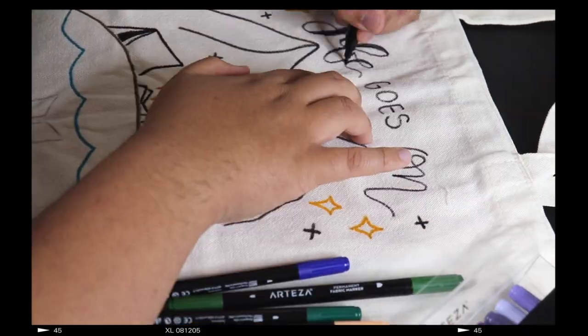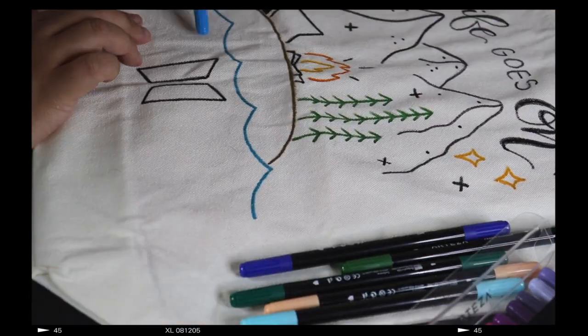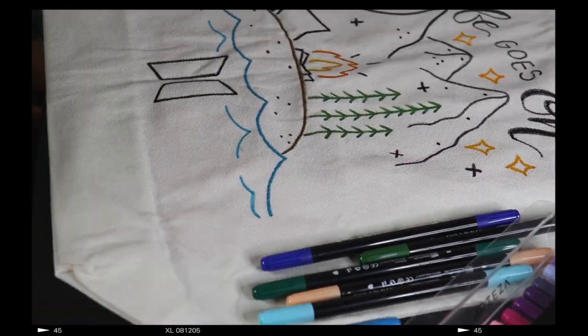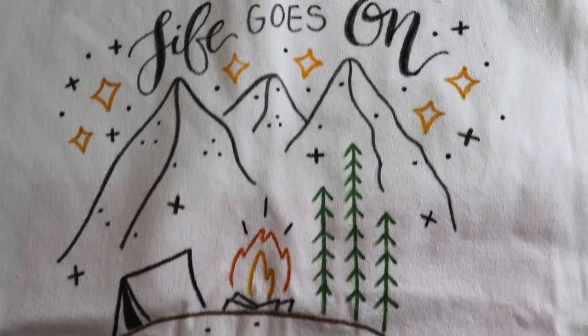I'm really impressed with these markers and would definitely use them again — maybe I'll make some more tote bags after this, or honestly another t-shirt. I'm not totally sure, but I really liked how it turned out.